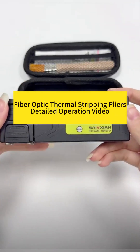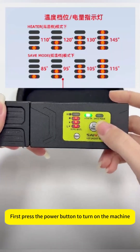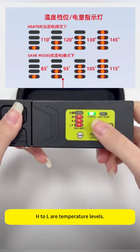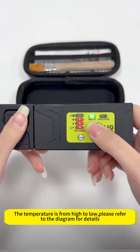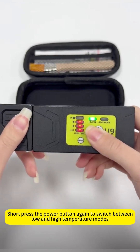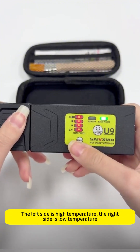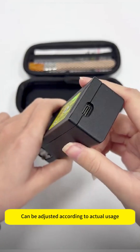Fiber Optic Thermal Stripping Pliers. First, press the power button to turn on the machine. H2L are the temperature levels, from high to low — please refer to the diagram for details. Short press the power button again to switch between low and high temperature modes. The left side is high temperature and can be adjusted according to actual usage.